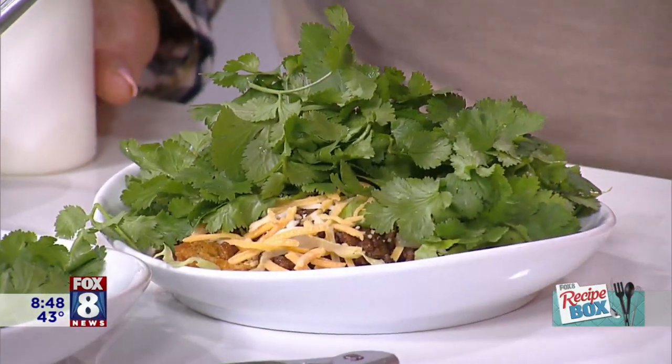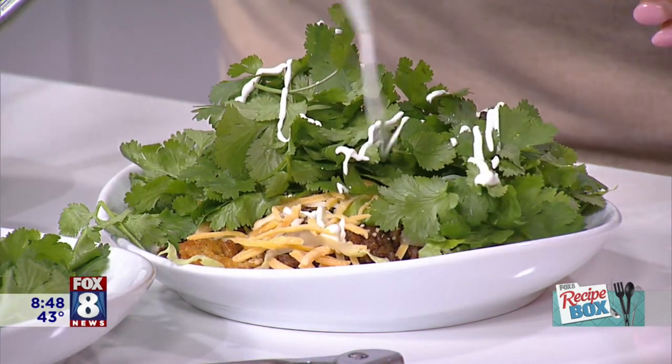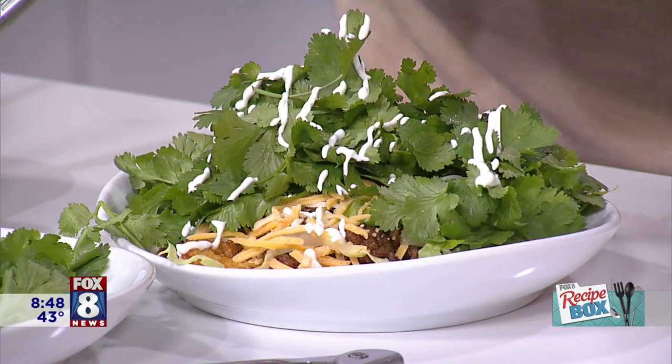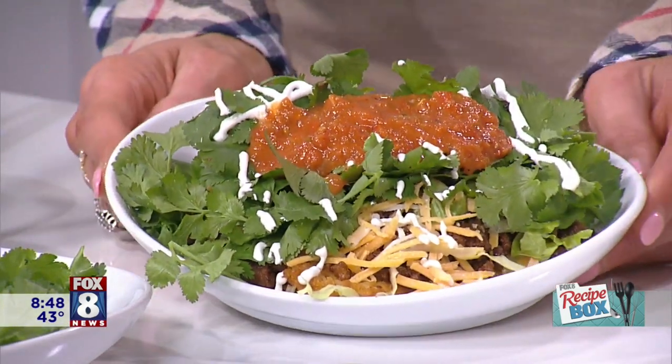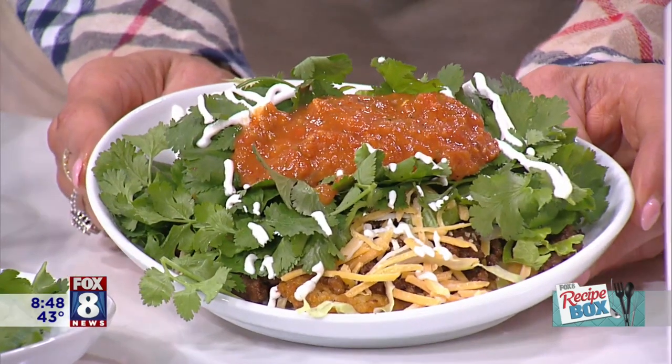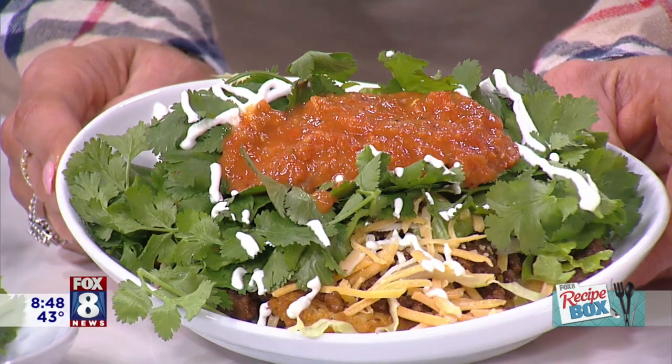You can squeeze some lime on there, and then this is that sour cream in the squeeze bottle — that's why you don't get a big chunk of sour cream. I could eat sour cream with a spoon. So this is really versatile — it's very travelable because you can put the meat into a crock pot, and everything else you can just put into a container. Look at that — you can make as little or as much as you want.